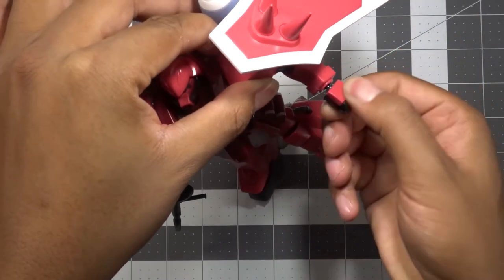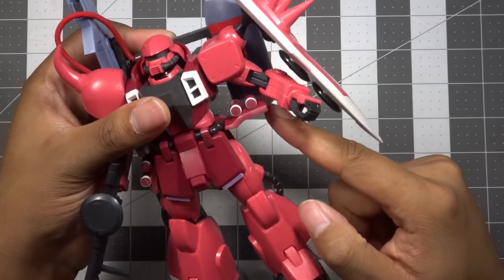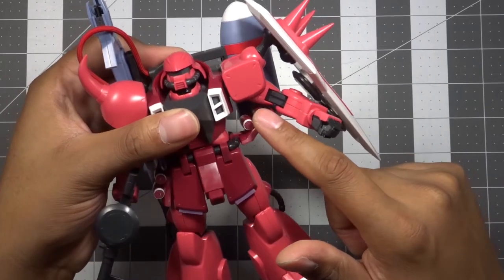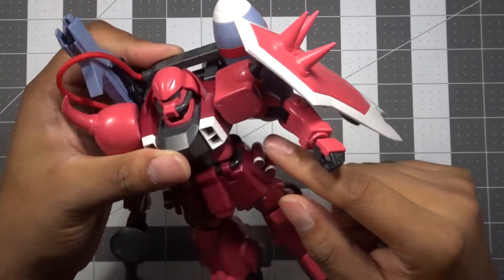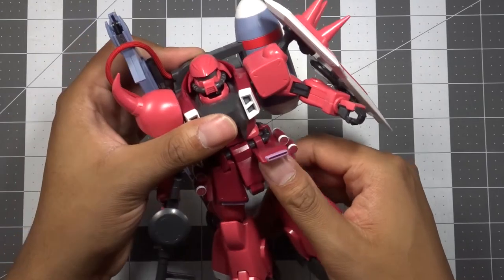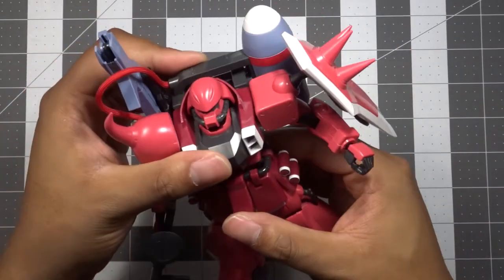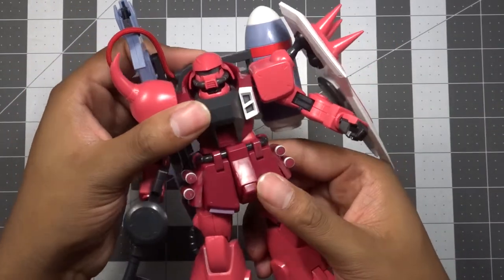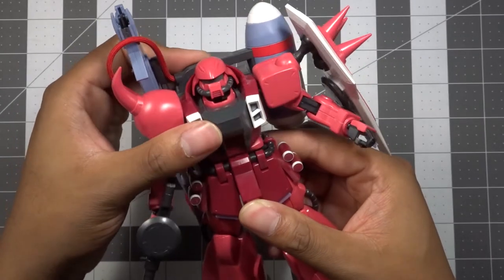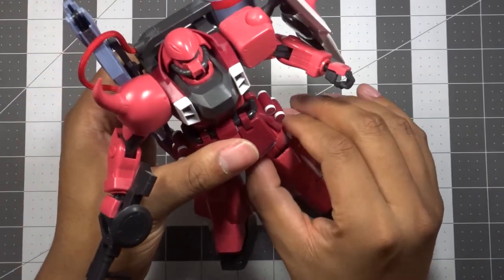The left arm has the same mechanics as the right - screwdriver rotation at the upper arm and one elbow bend - with full wrist rotation and two-piece hands. The side skirts move up and down and will come all the way up as long as the arm doesn't get in the way. The grenades on the side can come off but are really just meant to sit there. Front skirts move up and down fine, and there's some rotation at the waist but no real ab crunch - just a little up and down motion.